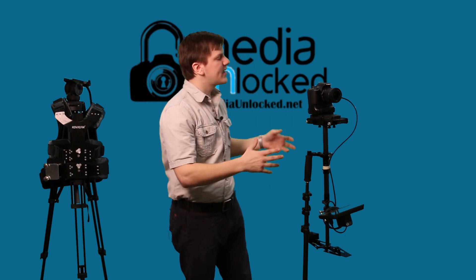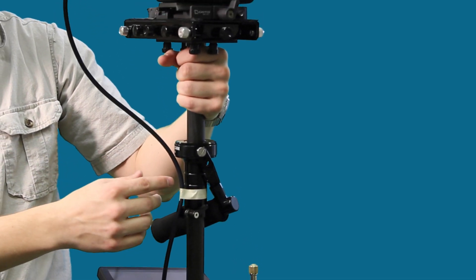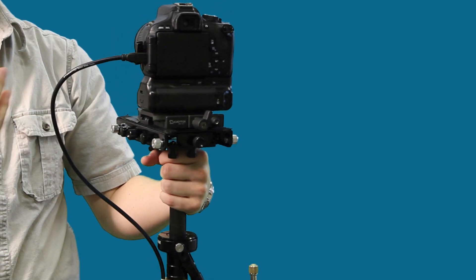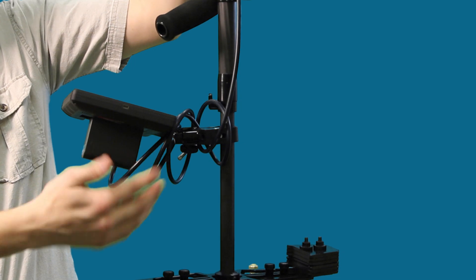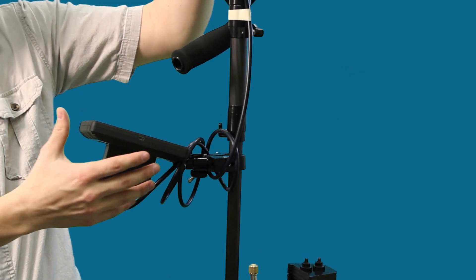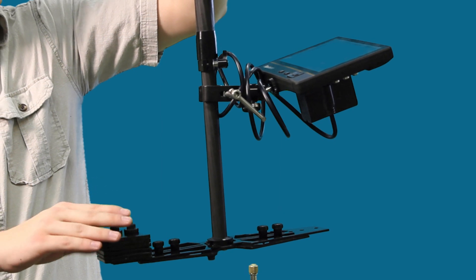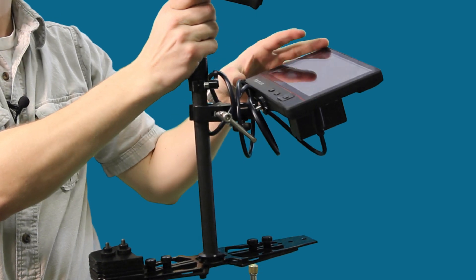Here we have our Glidecam set up traditionally, how you would if you were going to be shooting with it normally. Our cable to the camera is taped off at the handle so that it's not going to be putting a lot of tension on your connection into the camera. Down here at the bottom we have the rest of the access cables wrapped around the base of the monitor. I also want to point out the placement of our weights on our sled.